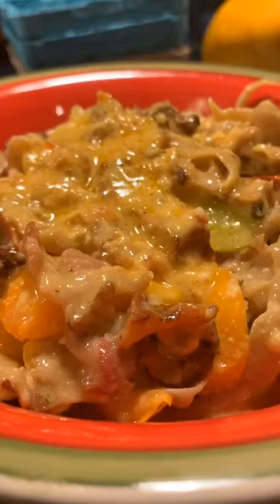A little bit of flaky salt on top to finish. Oh baby, it's good. I'll see you next time.